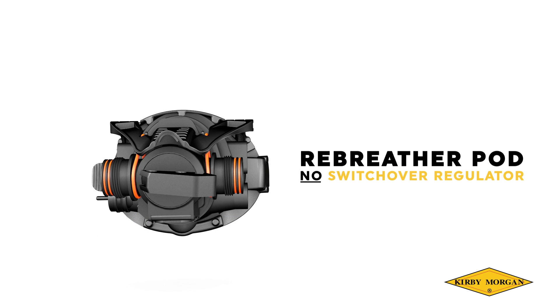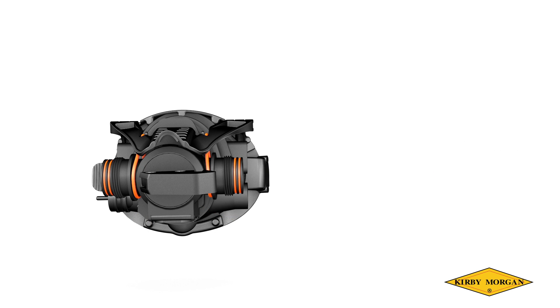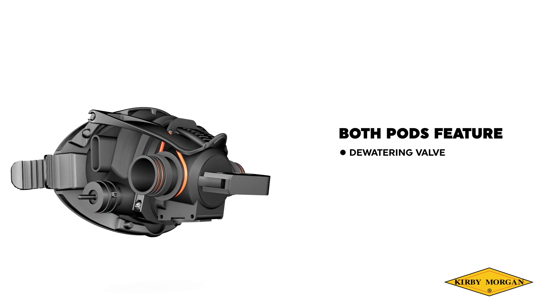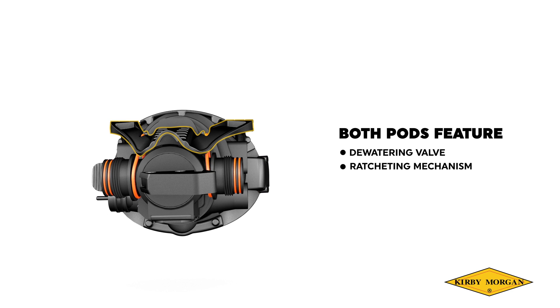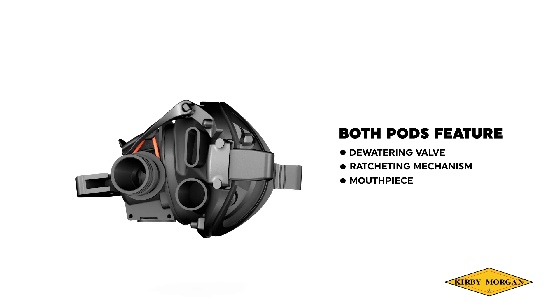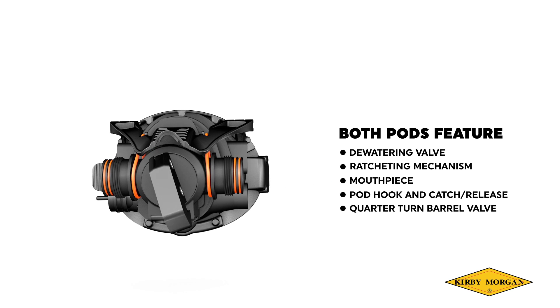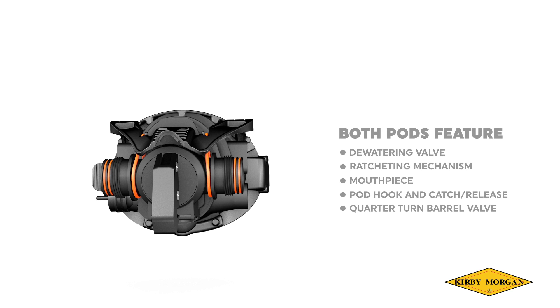Rebreather pod, no regulator. This pod has all the features of our rebreather pod but without the attached regulator. Dewatering valve, ratcheting mechanism, mouthpiece, pod hook and catch release, and quarter turn barrel valve all function the same as the rebreather pod with switchover regulator.